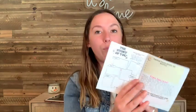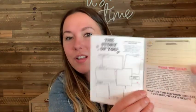Brand spanking new magazine — not only is there an online one, but there's a physical one too. This is for you to go through, take notes — it's interactive. That's really cool. And then last but not least, we got an adulting to-do list book.